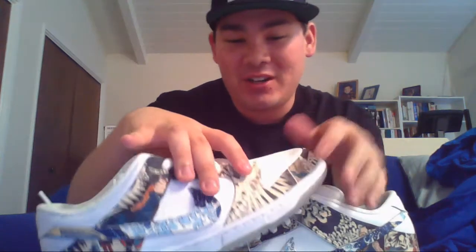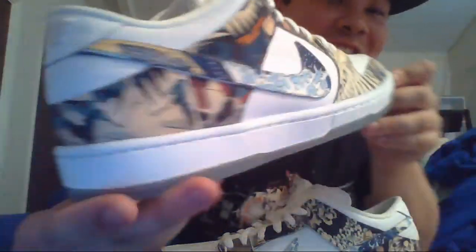Ladies and gentlemen, let me pull the other beauty out here. These are the Japan, also known as the Ukiyo-e Dunks — based off of the artwork of Japan. The whole inspiration was the Paris Dunks for these, one of my favorite shoes of all time. He went all out on these. He even did the tongue in a different color. Look at the details on these. Just spectacular how he was able to do this.